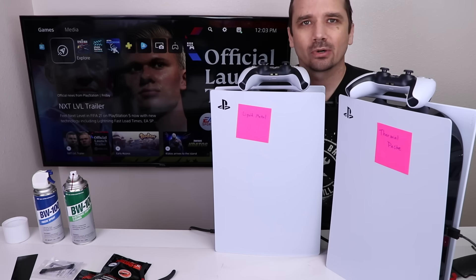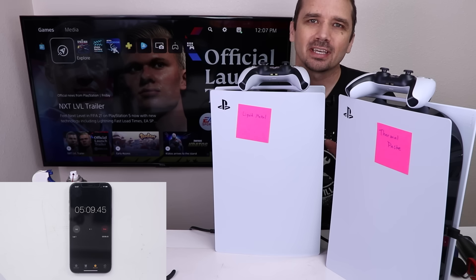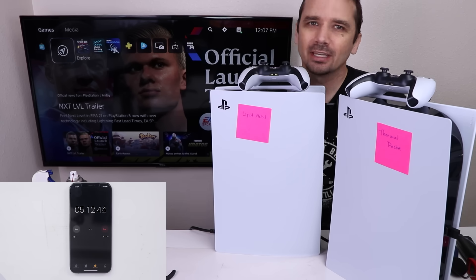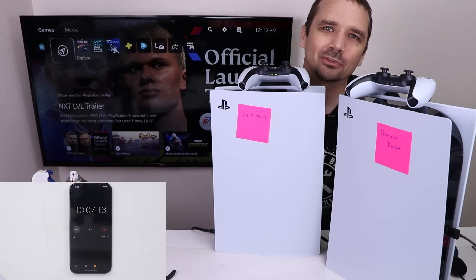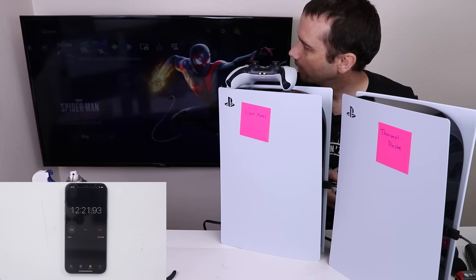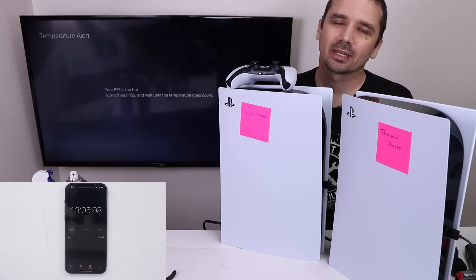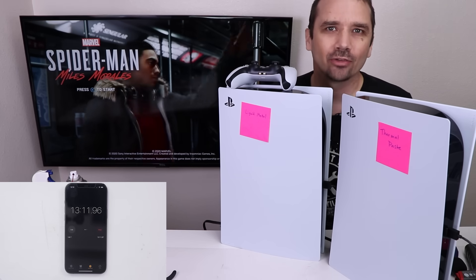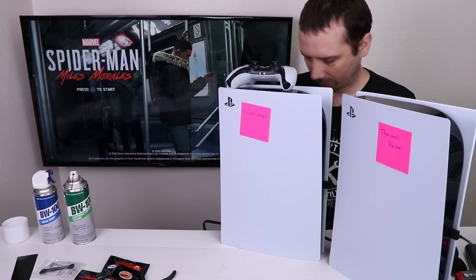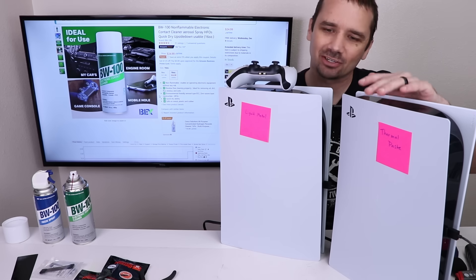I'm gonna start out just by leaving it in the dashboard and see if it overheats just in the dashboard. We just passed five minutes, there's been no overheating messages on the screen. I'm gonna let this go for about 10 minutes, and if there's still no overheating, then we'll enter a game and see how long it takes after that. We just crossed the 10 minute mark, so I'm gonna get a game started up. Let's start up Spider-Man. Now this is starting Spider-Man from the very beginning of the game. PS5 is too hot — 13 minutes and 12 seconds. So this PS5 just beeped and shut down.